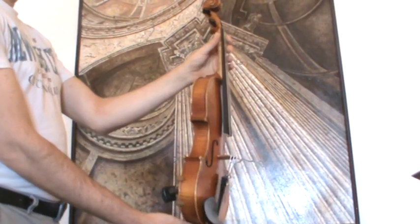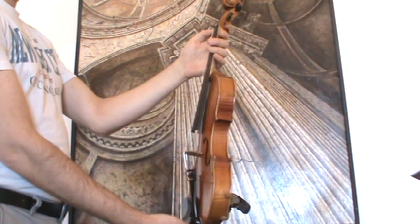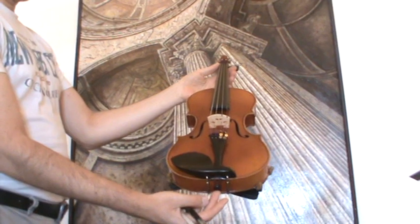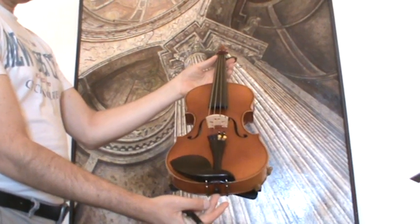In our workshop, the violin received a new set-up with new ebony pegs, new ebony chinrest, and ebony tailpiece, new bridge, new soundpost, and new strings.